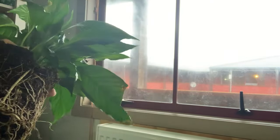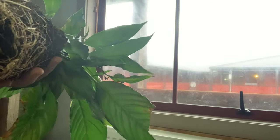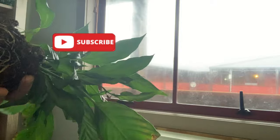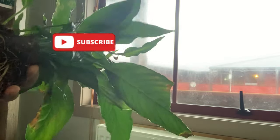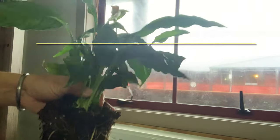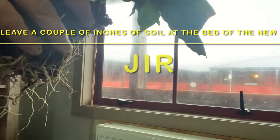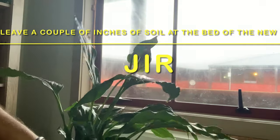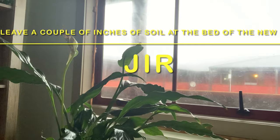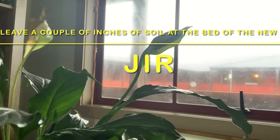What I did was leave a little bit of soil at the bottom of the new pot, because the new pot is obviously going to be a little bit bigger. When I took out the roots, I saw they were all coiled and condensed. The first thing is you have to take out the peace lily, loosen the roots, and then leave a little bit of soil at the base of the new pot to raise the plant to its original height.